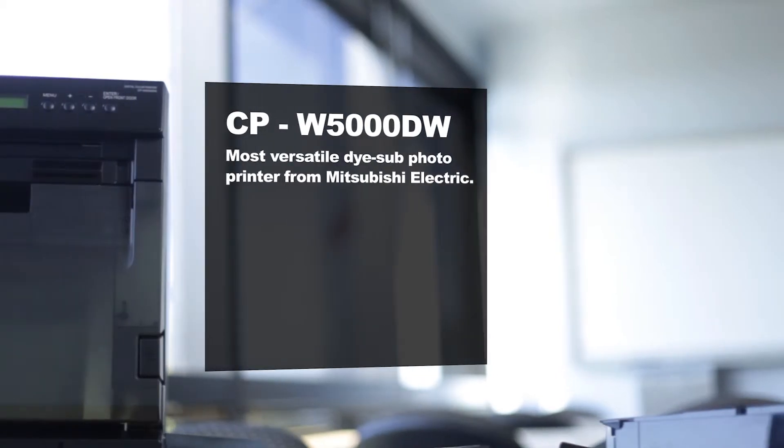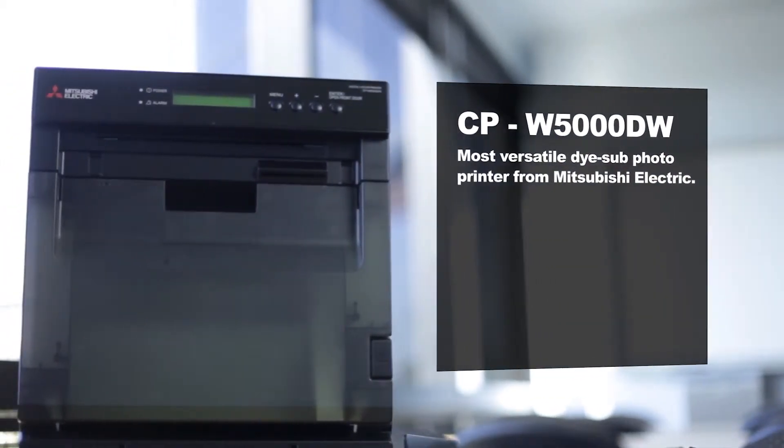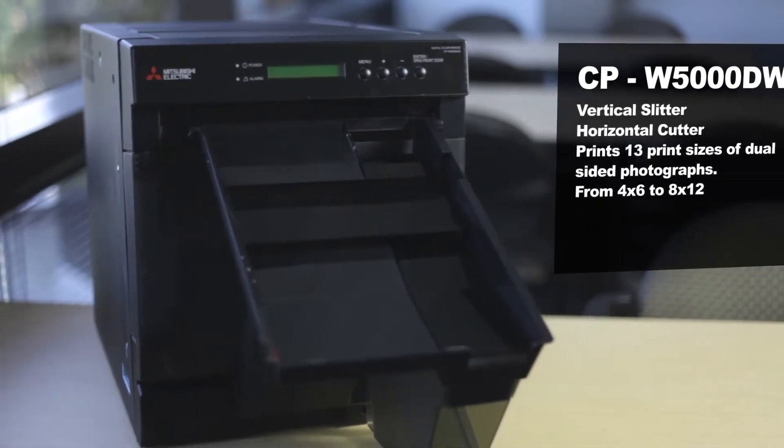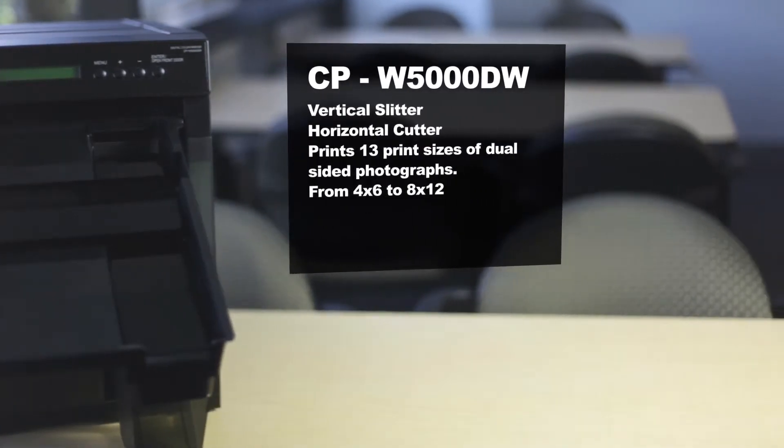The new CPW5000 is the single most versatile dye sub photo printer from Mitsubishi Electric, with a built-in vertical slitter as well as a horizontal cutter capable of printing 13 sizes of dual-sided photographs, ranging from 4x6 to 8x12 prints.